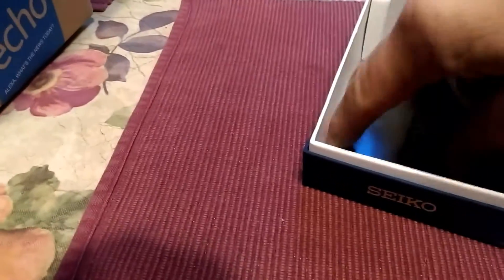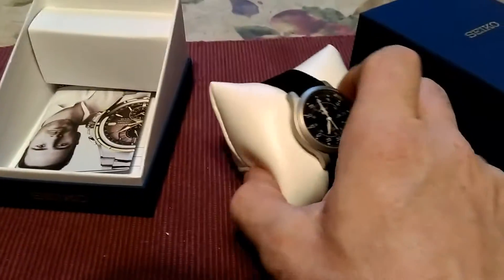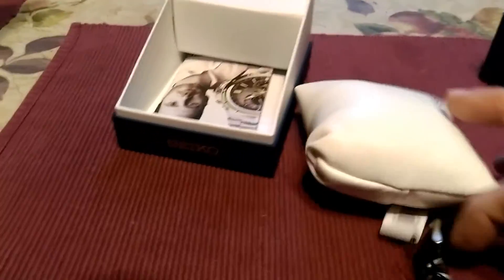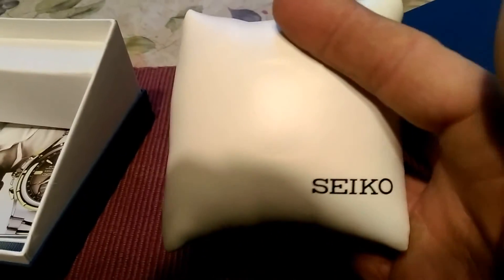And the warranty card. Let's get to the business end here. It's a really nice pillow that it comes on. It's got Seiko on it.